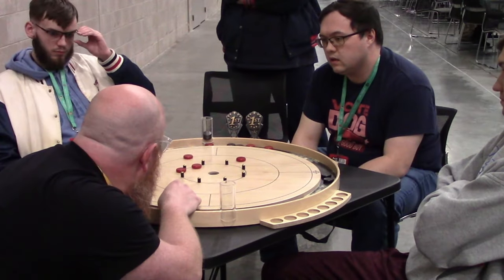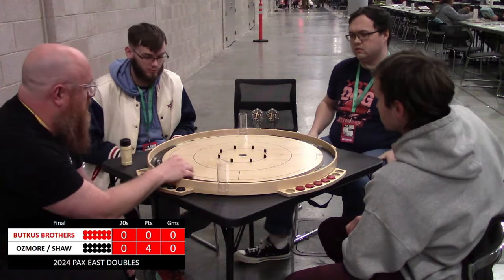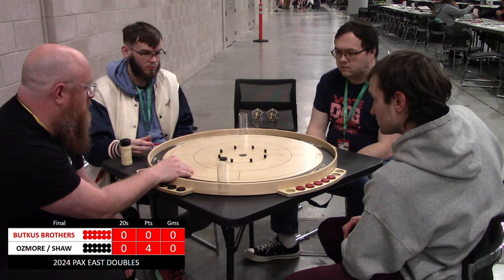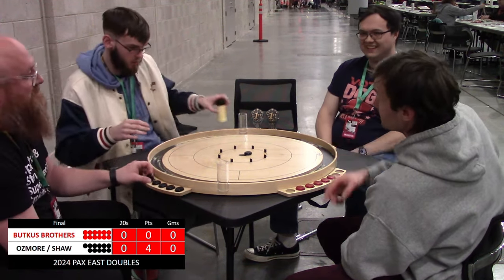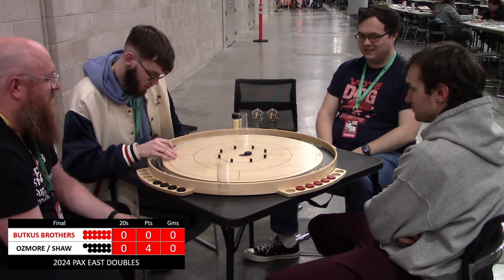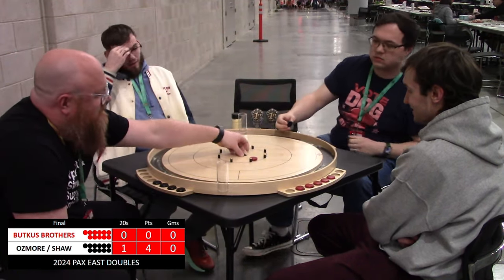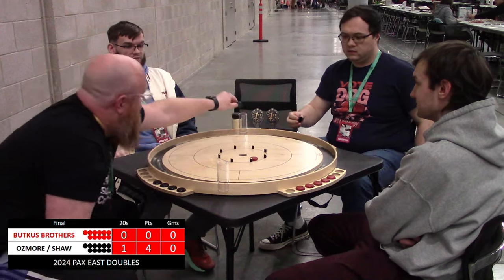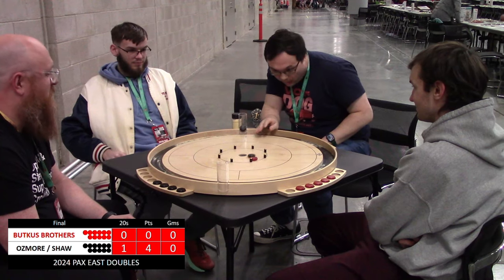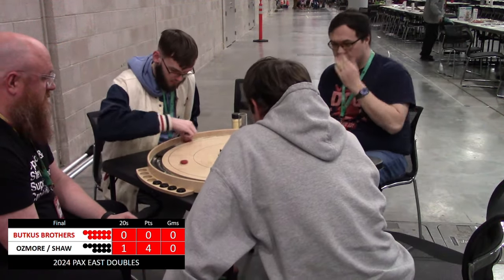Two more points go to Osmore and Shaw. You saw the touch 20 offering by Nick Osmore and the double takeout by Nick Osmore — he had a good round there. Up four nothing, first act in this next round. Goes a little long and leaves a backboard for Jake Butkus to work with. Super nice guys doling out 20s for the opponent. Nice shot by Ian Shaw — didn't try to do too much there as that was posted.